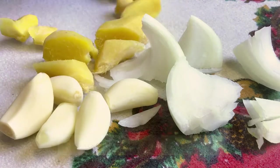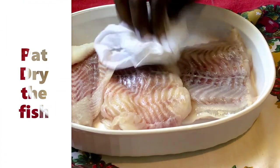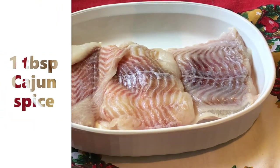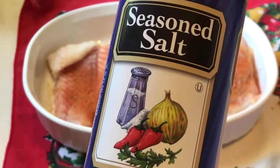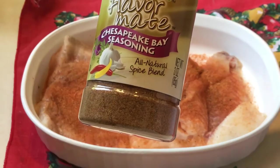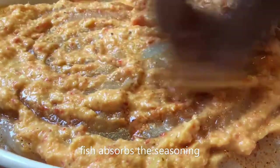We add olive oil because we're gonna soak it with our fish. Let's pat dry our fish — catfish is really delicious. We add cajun spice, seasoned salt, Chesapeake Bay seasoning, and we add our blend. It's a very thick blend, so we're gonna soak the catfish in our seasoning.